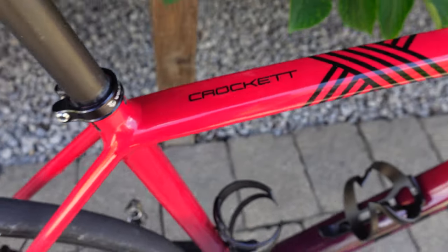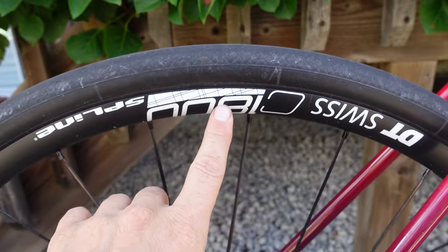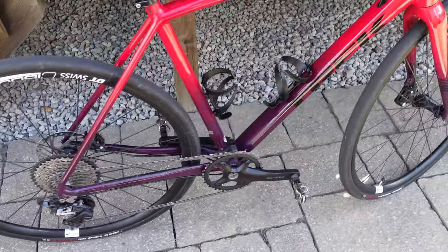When I built my versatile Trek Crockett, I talked about these C1800 DT Swiss wheels as being a very good budget set of wheels that will help you build something like this. But just like everybody else, as soon as I built it I started thinking about an upgraded wheelset. So let's take a look at what I ended up with.